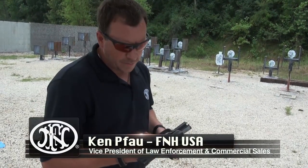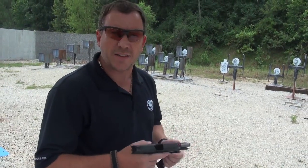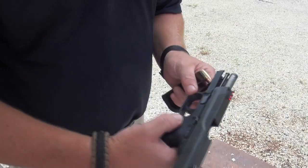Hi, I'm Ken Fowler with FNH, Head of Sales, and I'm here to talk a little bit about the FN-S9. This is our new polymer striker-fired pistol. FN's been working on it for a couple years now, and this is just about ready to go into market.